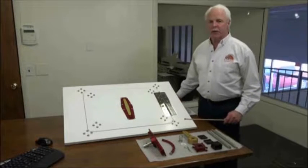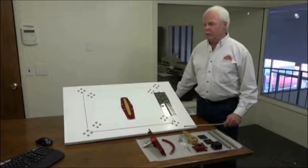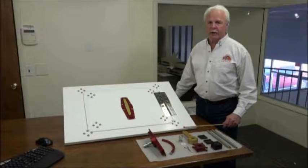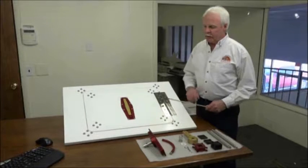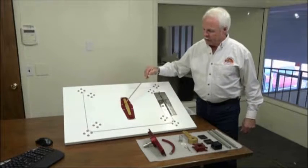Hi, I'm Sonny Hawkins from Tiger Performance Products. I'm here today to demonstrate the proper installation of the Tiger 4-point rotary hatch latching mechanism. To start with, the first step would be to determine the center point of the hatch door.